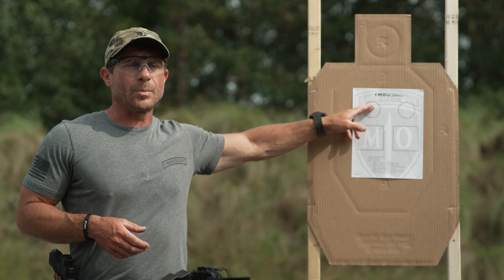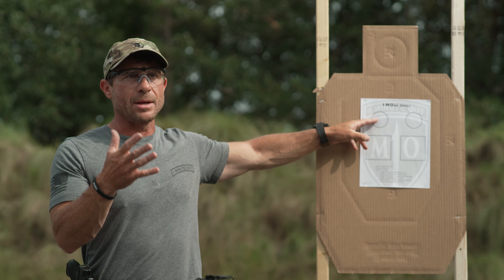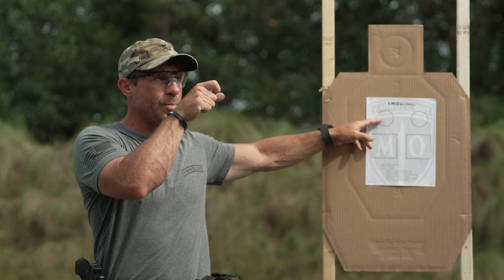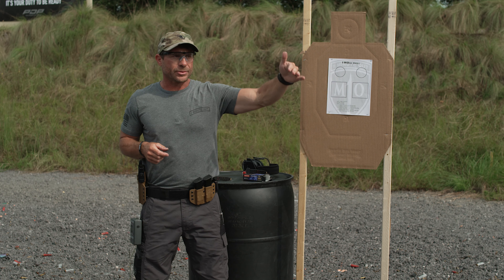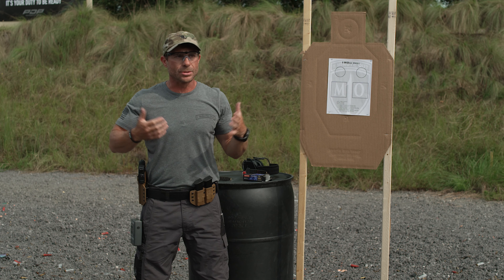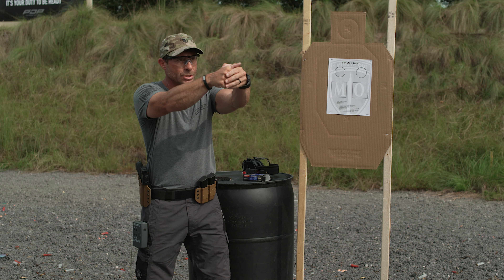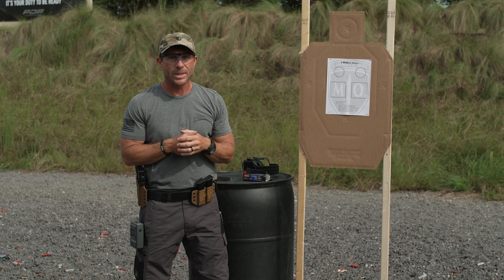Once you're done with those six rounds, take one more sight picture. After every drill — whether I tell you to shoot two, three, or four rounds — I always want you to refocus onto the threat, reprep the trigger, and be ready to put another round in there. In an everyday carry situation when a threat pops up, we want to eliminate it but stay focused to make sure it's down before we holster. Don't get in the habit of shooting bang-bang and just bringing the pistol back in nonchalantly.